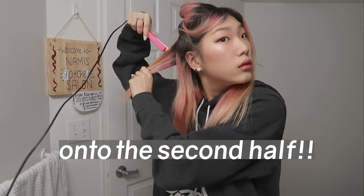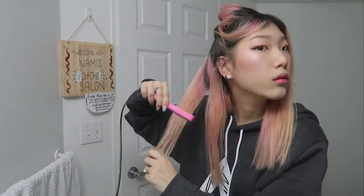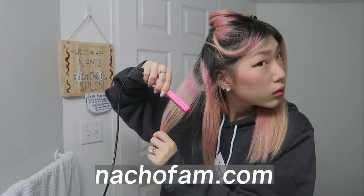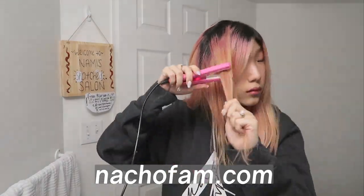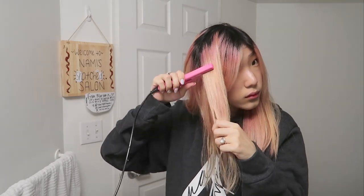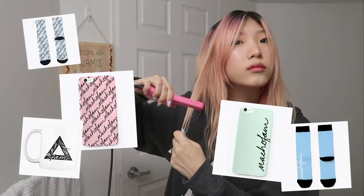If you're interested in supporting our channel through purchasing merch like this sweater that I'm wearing in this video, you can click the link down below to our merch page or visit nachofam.com to see all of our current selections. We are going to release new designs very soon, but you can buy items like phone cases, mugs, and socks on our merch shop.